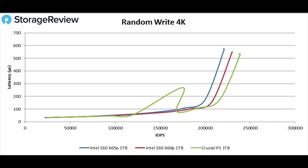Next, we'll take a look at random write 4K. Aside from the little loop-de-loop that the P1 throws in there, the drives are relatively consistent throughout. The 665P puts up 220K IOPS, the P1 237K, and the 660P 230K. This sort of performance is well within the not-noticeable territory for an end user.